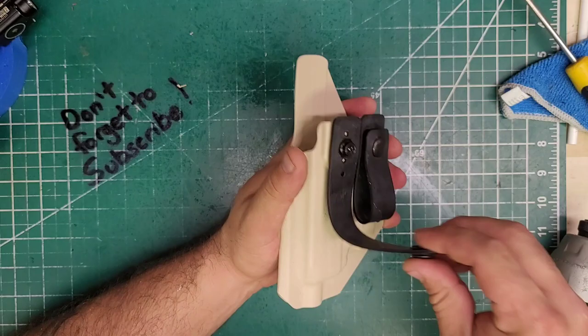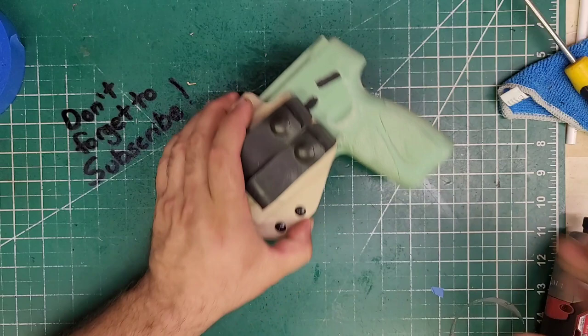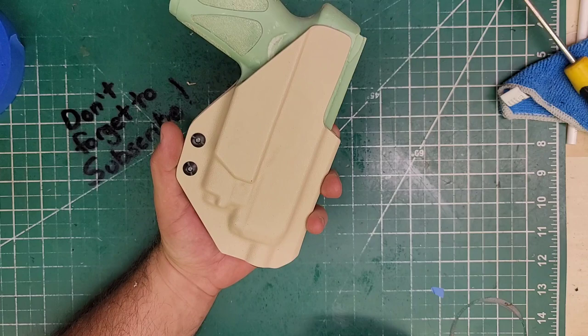I like it. And there is a left-handed desert tan Taurus G3 with the Olight PL Mini 2. Now to clean it up again because light colors suck — ship it off, enjoy.